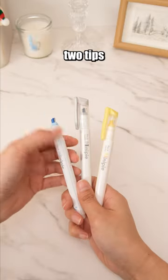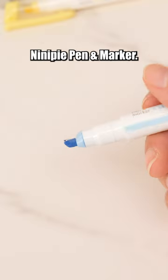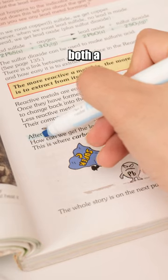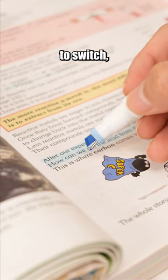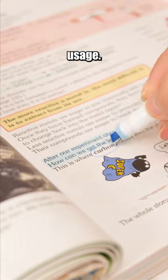Ever seen a pen with two tips on one end? That's the Sunstar Ninipi Pen and Marker. It features both a highlighter tip and a fine liner tip. Simply rotate to switch, making it incredibly convenient for dual purpose usage.